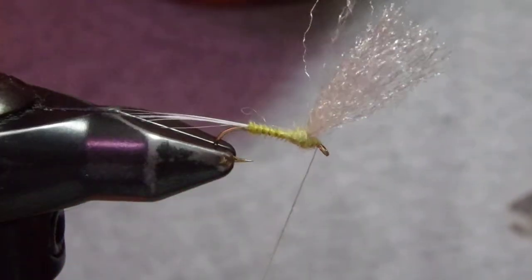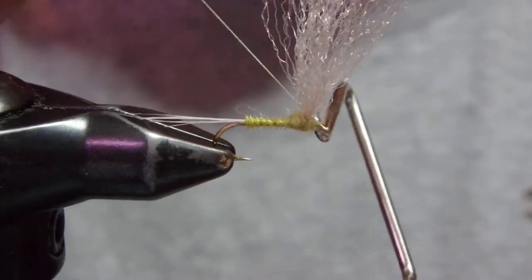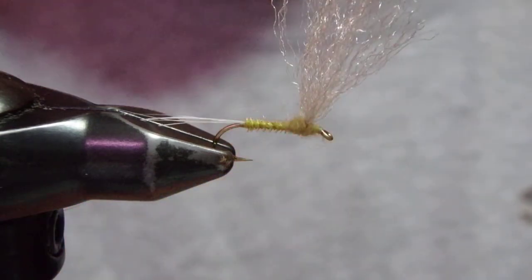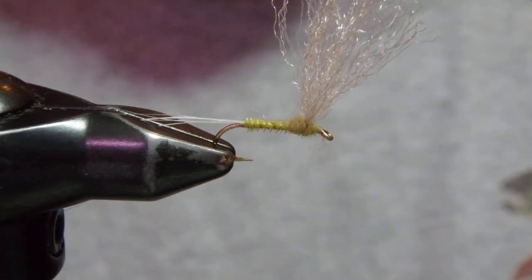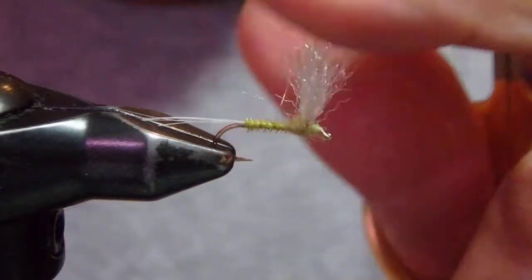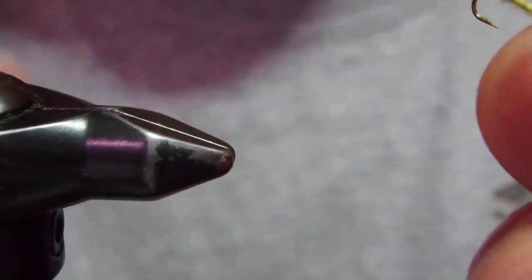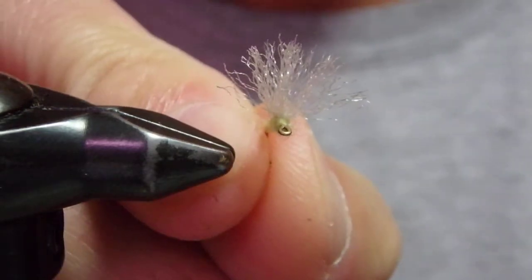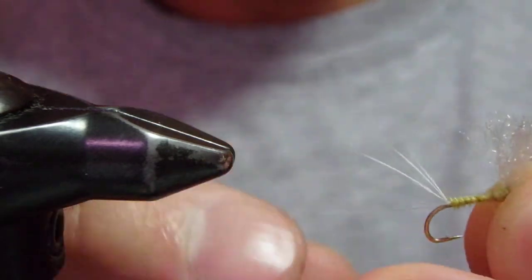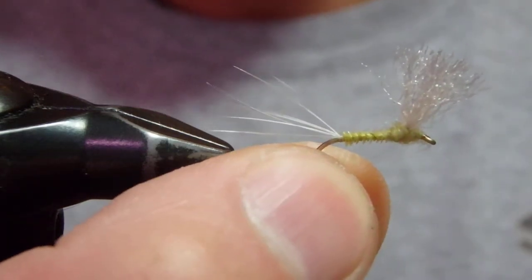I've got a nice thorax, so I just finished off. I use these carbon scissors to trim — nicely spread out. So here we go. This is the comparadon with Trigger Point. Just split the tail nicely. Thank you for watching!